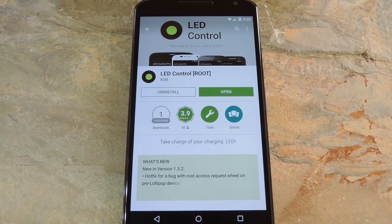In the past I've covered a method to enable this LED for incoming notifications, which involved using the pro version of an app called Lightflow. But Lightflow only works for notifications on the Nexus 6 — it doesn't turn on the LED while you're charging your phone.